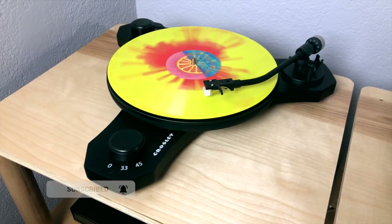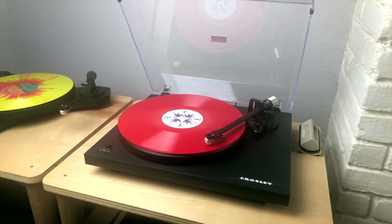Last time, we talked about Crosley suitcase players and why they are not suited for being your first turntable. But does Crosley have a good product that can fit this need? While researching, the C line from Crosley caught my attention. From my guess, the C might stand for contemporary. And today, I'm going to review the two most budget-friendly models in the C line, the C3 and C6, to see if this product line is the hidden gem for the vinyl community.